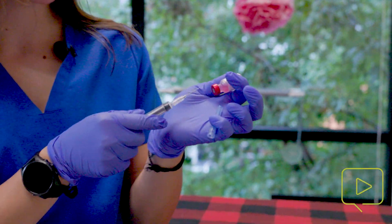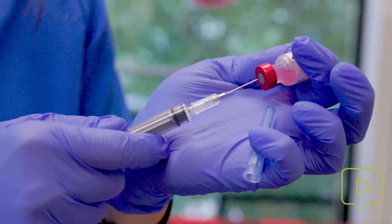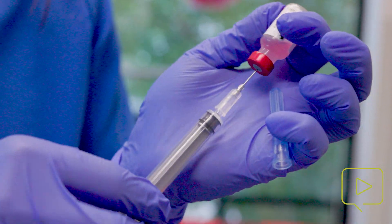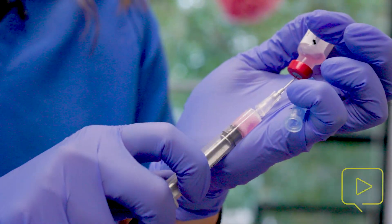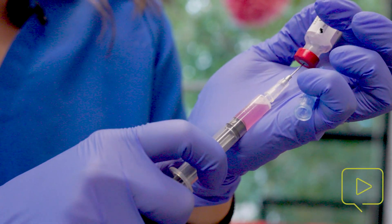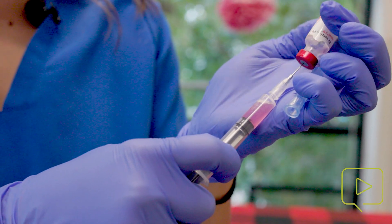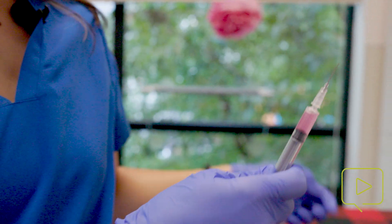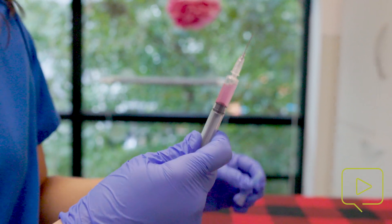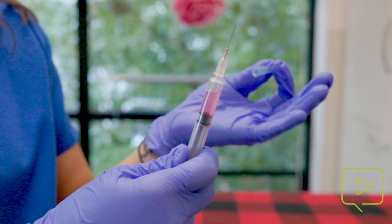You need to puncture the soft part of the vial. I like to keep my needle at the edge so that I can get all of the vaccination. You're going to draw all this back, and then I spin the vial to make sure that I have all of it in here. Once you remove, you'll lose that negative pressure.